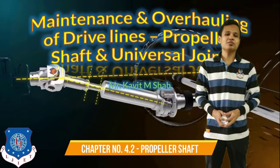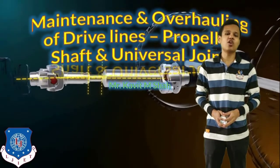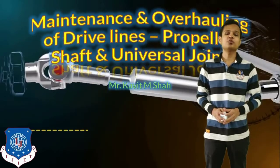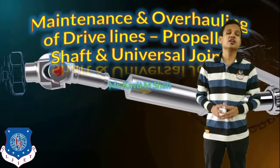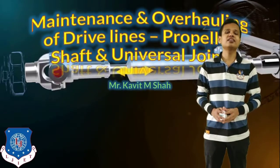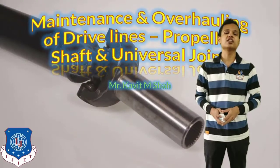Hello students. Welcome to the next lecture of the VMGP lecture series on the maintenance and overhauling of the driveline — that is, propeller shaft and universal joints. This lecture will consist of the maintenance of the propeller shaft, universal joints, and the central bearing which is attached whenever the propeller shaft is longer.